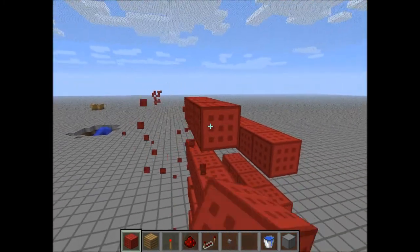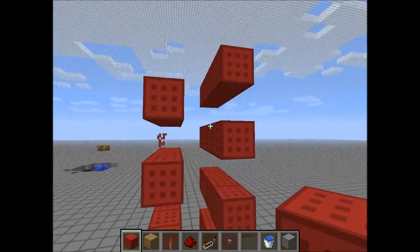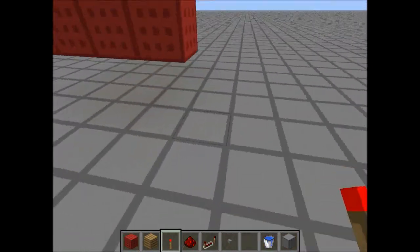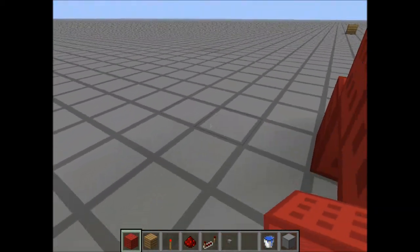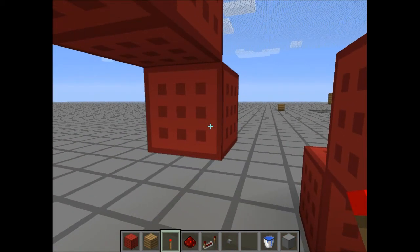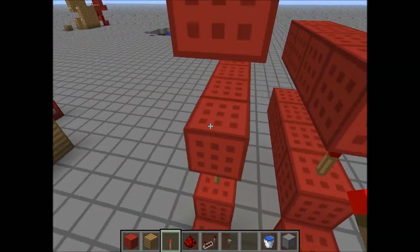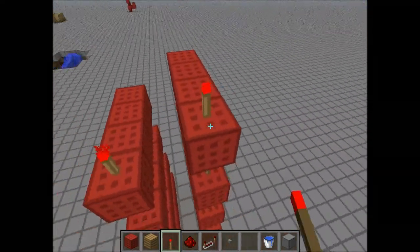I'll stop very soon. Stop here. That looks good. So now the next step is to put a block there. Put a block here, here, here, here. Redstone Torch there, Redstone Torch there — Redstone Torch, that is. And then Redstone Torches on each of these blocks at the back of the columns of red wool.